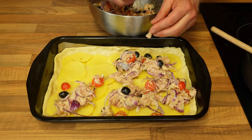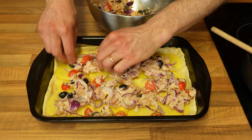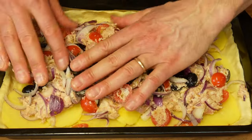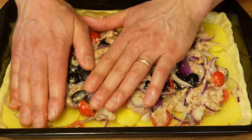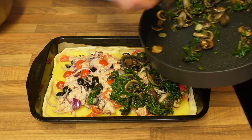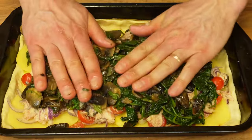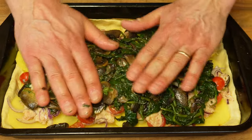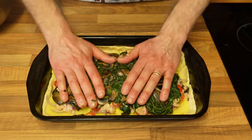The next ingredient is my mix of meat and all the vegetables together. Try to stay away from the edges by about an inch so that it gives you the opportunity to close it later. Pat it down with your hands. Mushrooms and spinach are next — I've cooled them down so I can safely pick them up. Make sure that if there's any water left from the spinach preparation you remove it, because you don't want the pie to get soggy. Pat it down again.